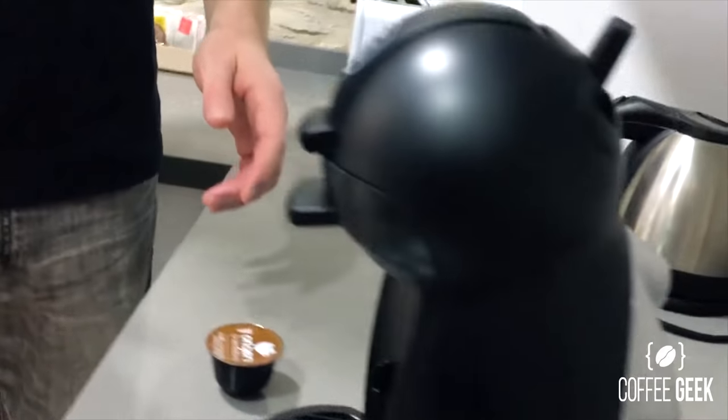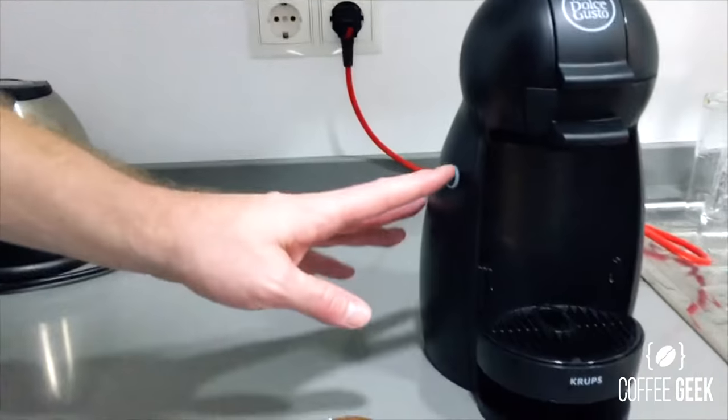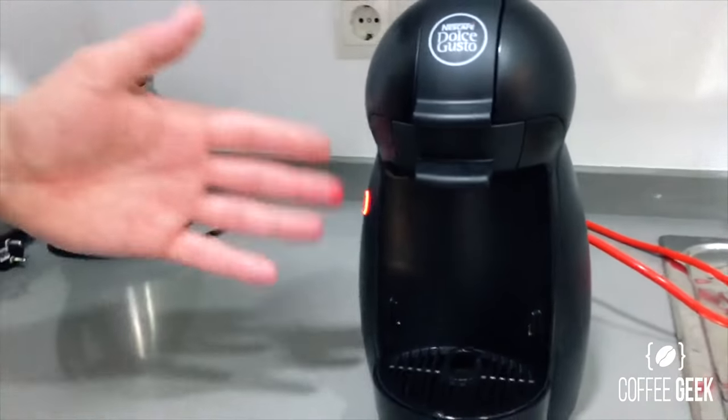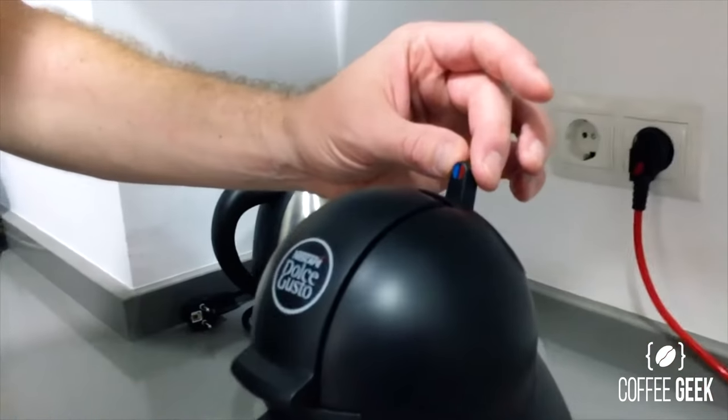Coming around to the side of the machine, all it has is one button right here. You just turn this button on and it flashes red like this until it goes green when it's ready to go. While that's warming up, I'd like to bring your attention to another feature.